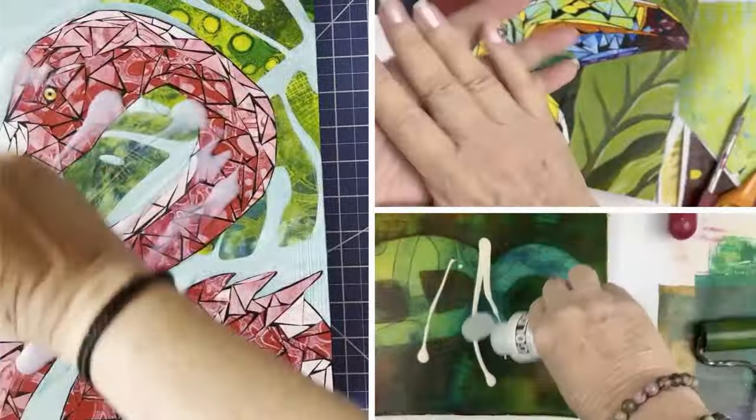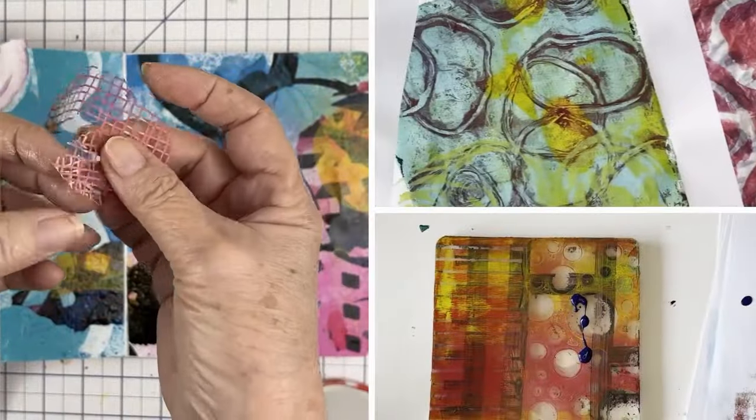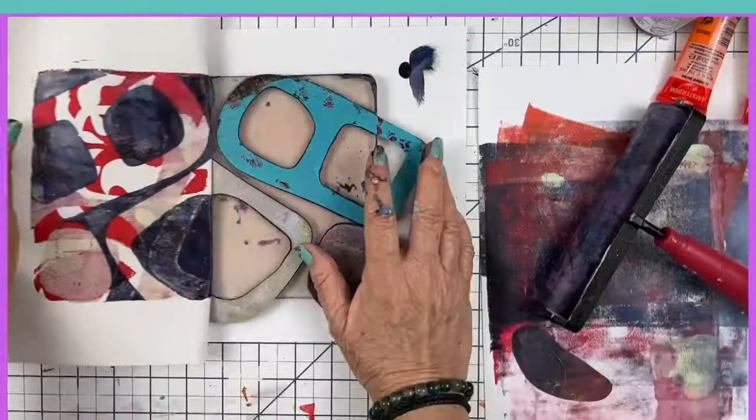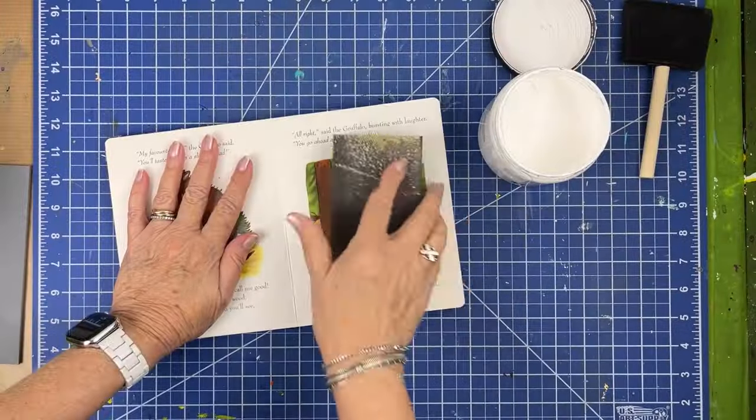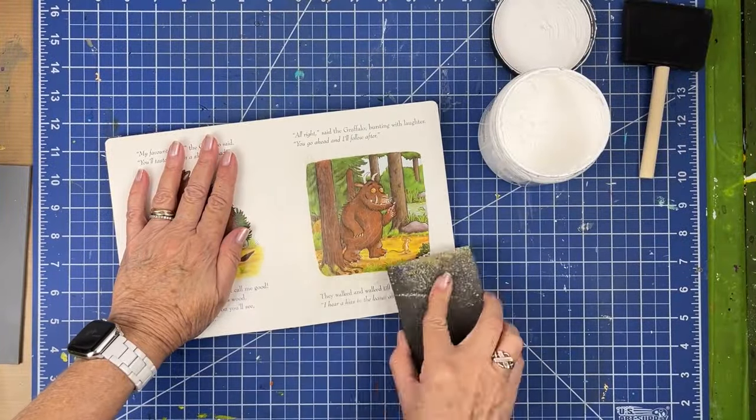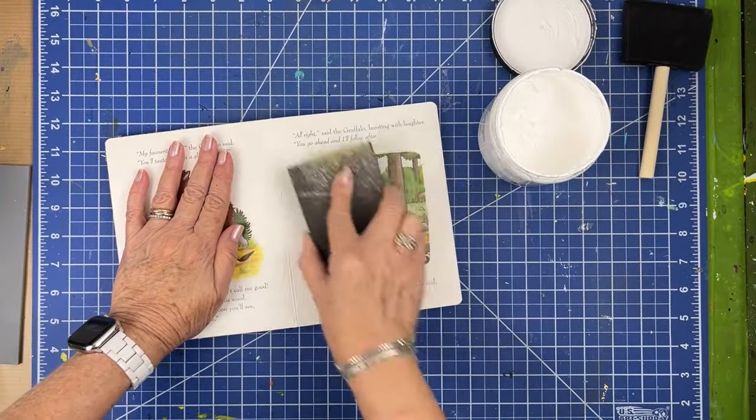It's board book time again. Welcome back, friends. I love working in this board book, so today we're going to do another one. I'm going to use some of the patchwork prints that I did that you might have seen in the last video. So we're going to use them in here and let's get started. I always start by sanding the page because this is a very glossy book.